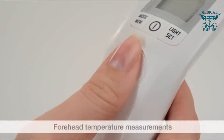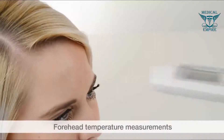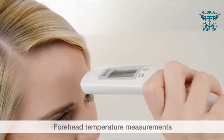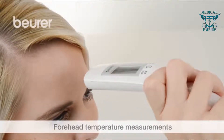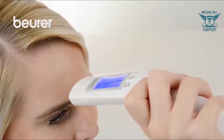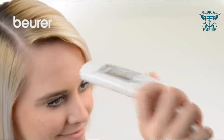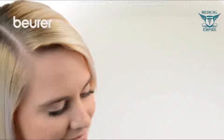Press and hold the scan button and move the device from side to side, two to three centimeters from the measuring area on the forehead above the eyebrows. A long beep signals the end of the measurement. Let go of the scan button and read the temperature.